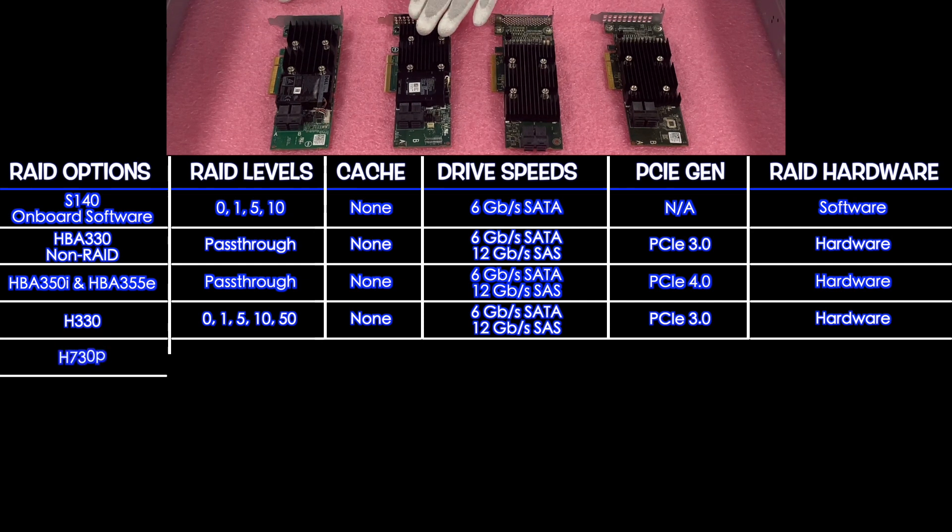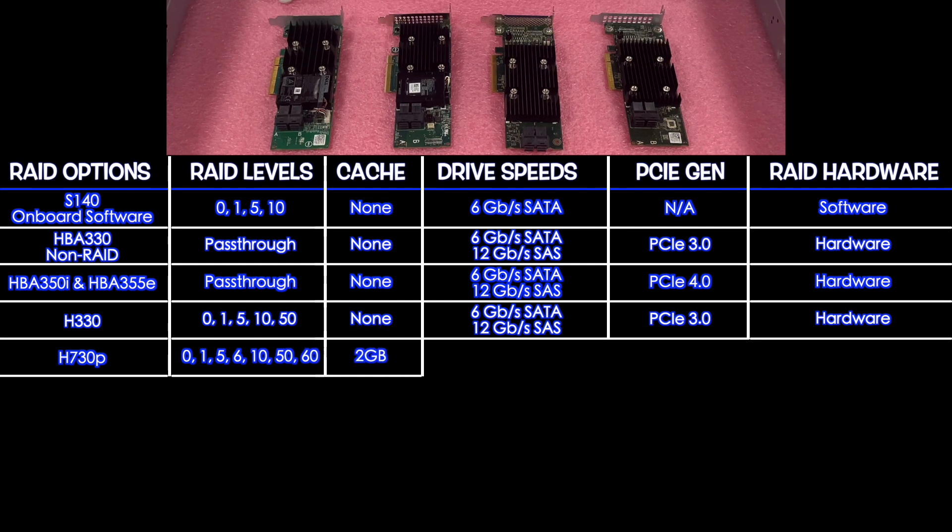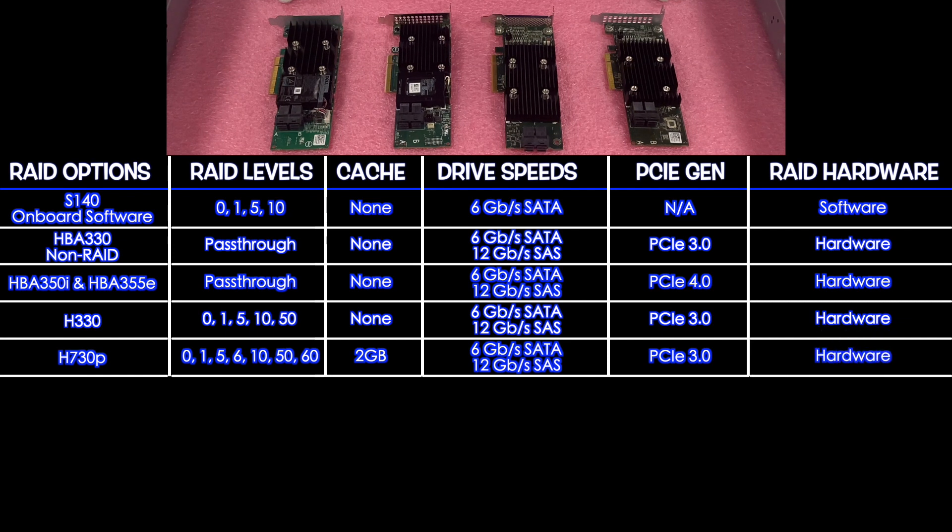Next up is the H730P. It supports RAID levels 0, 1, 5, 6, 10, 50, and 60. It has 2 GB of cache, 6 Gbps for SATA and 12 Gbps for SAS, PCIe 3.0, and it is hardware RAID.